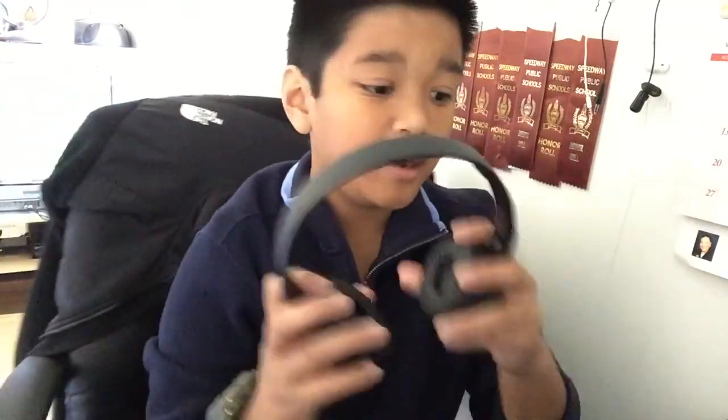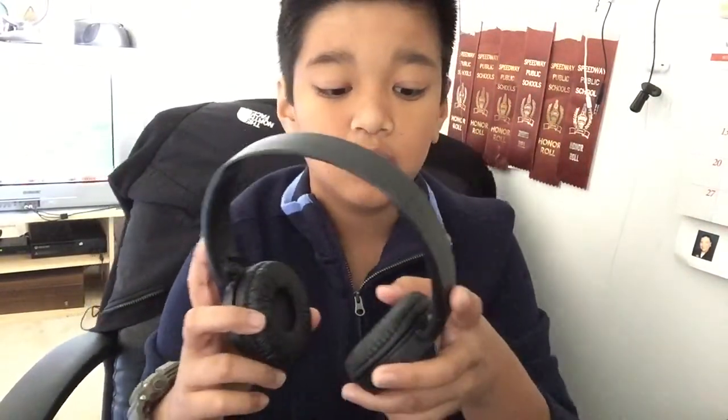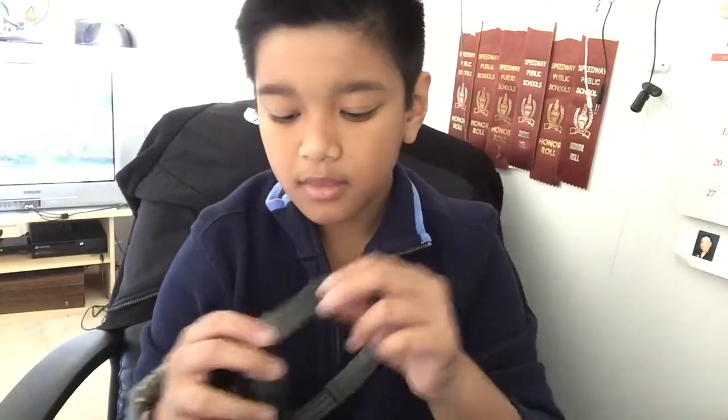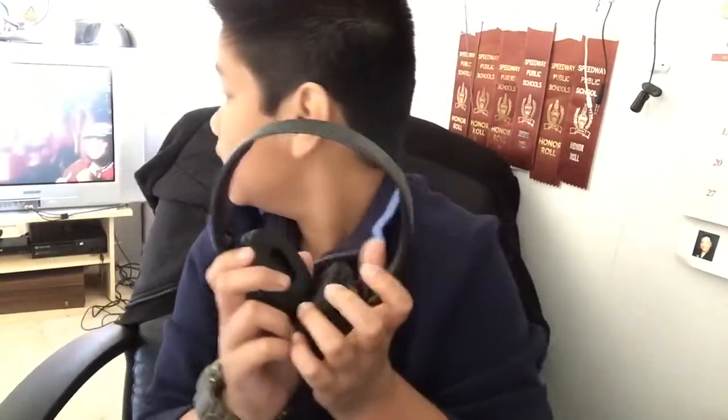Maybe next time it's going to be the Beats Solo 2, since I have those — or it might be something else. Don't get these confused with the 100s — these are the 110s. Make sure you subscribe, comment, like, and follow me on Instagram, Twitter, and Facebook. I'll see you guys in my next video, peace!